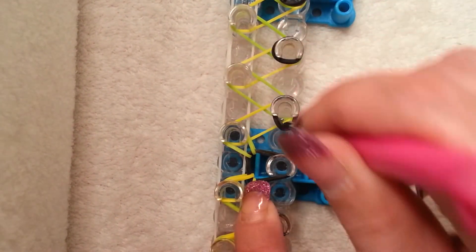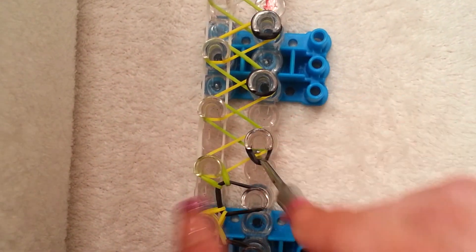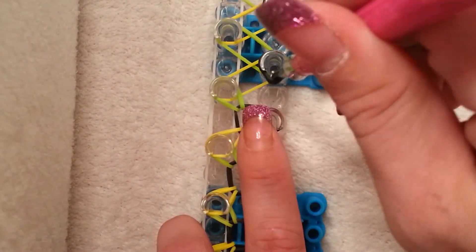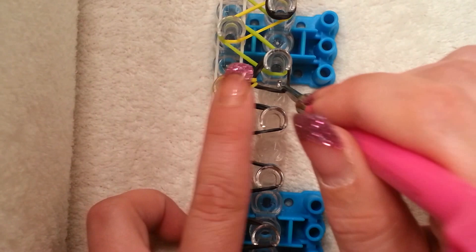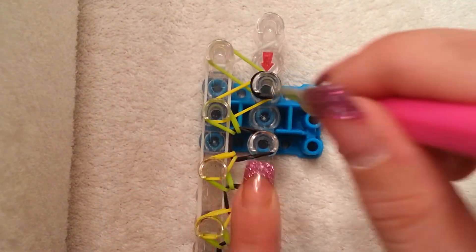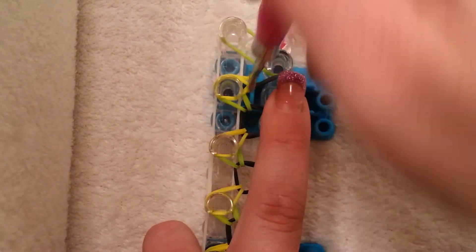This is just a super easy bracelet like I mentioned before, but I think it's cute. I like the little quick easy bracelets — they're always fun when you're not sitting around forever, although I like those too. Sorry that my hand keeps getting in the way but it's the only camera angle I can use for this type of bracelet. I'm looping my last bands out of my cap band, and now this is what your loom should look like all the way down.